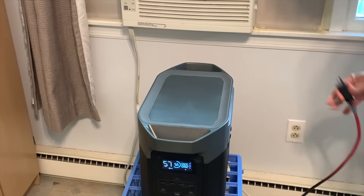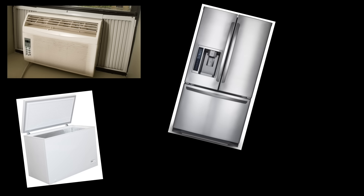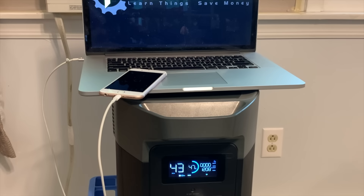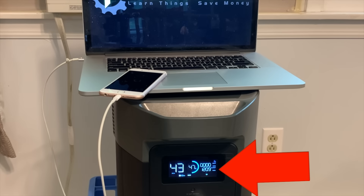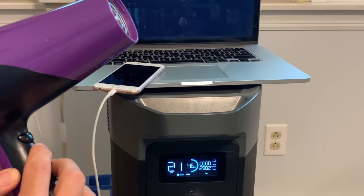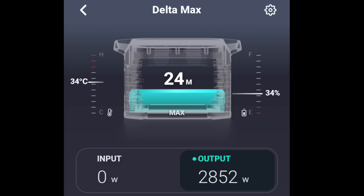It can handle that big brief surge, but what about 2400 watts of ongoing power? I kept the air conditioner running and added my refrigerator, chest freezer, laptop, and phone, which together added up to about 1200 watts. I then added my wife's hair dryer at full fan and maximum heat, pushing output past 2400 up to 2900 watts. The inverter sustained 500 watts above its rating for about a minute before showing an overload on the screen, which is what I expected.